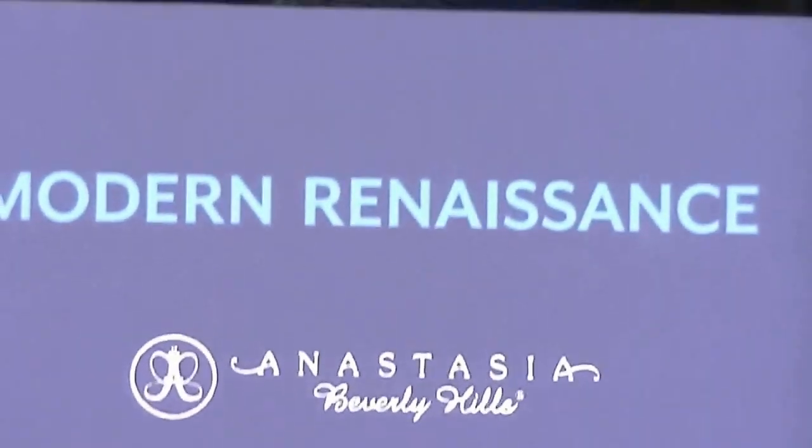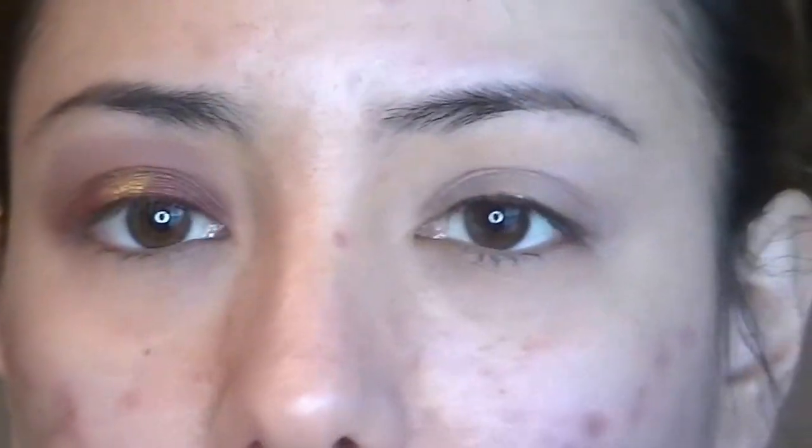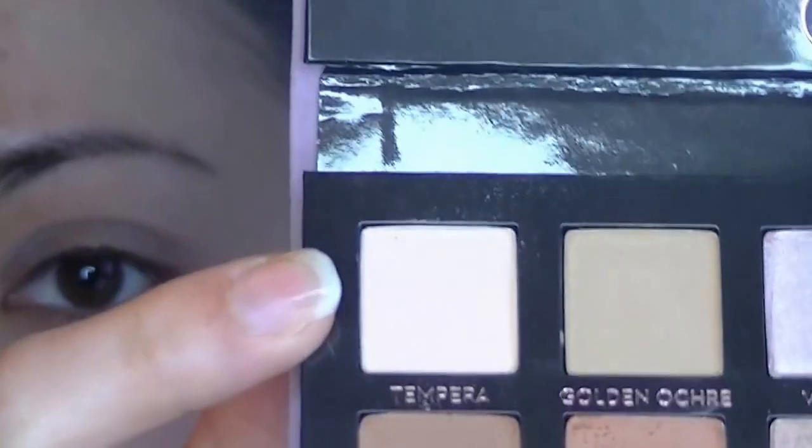I'm going to take the Thank Me Later Eyeshadow Primer by Elizabeth Mott and just pat that all over my lid with my finger. Then taking the Modern Renaissance Palette, I'm going to set the primer using the shade Tempura, using the brush that came with the palette.